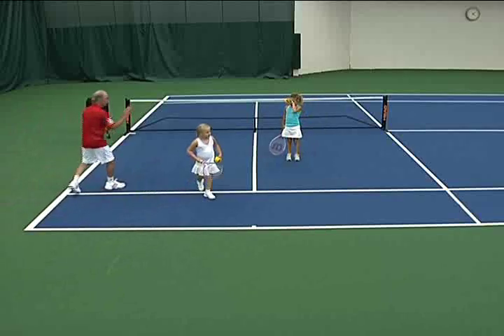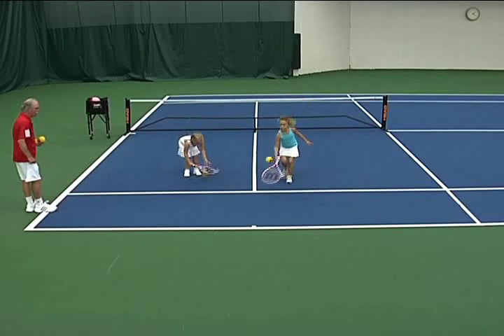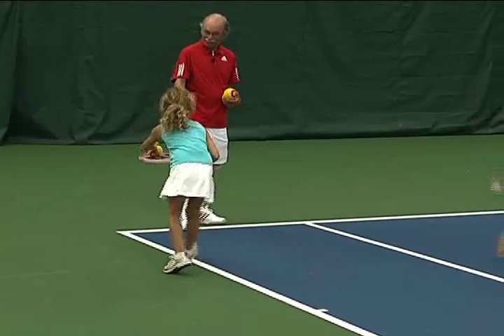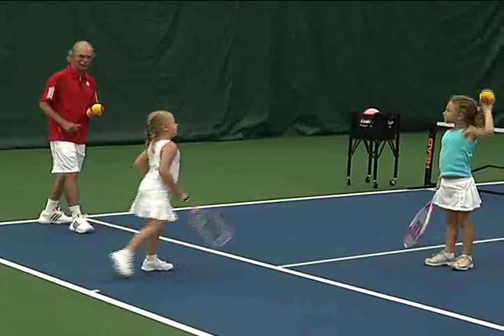Get back here. Let's do a fivesie. Who can do a fivesie? Ready? One, two, three, four, five. Olivia, catch it. Caught it under your racket — good catch. Reagan: four, five, catch. All right, real good.